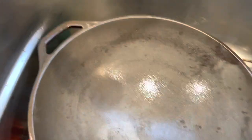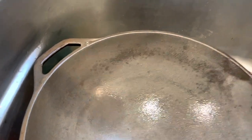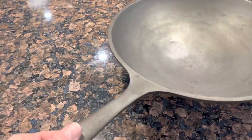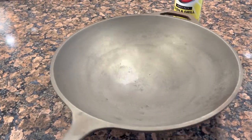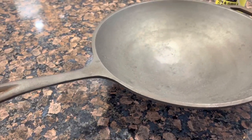Generally we've got all the bad stuff off. Like I said, once it gets seasoned we're going to be good to go. So I'm going to rinse this really well, let it dry, and then we're going to oil it up and season it.